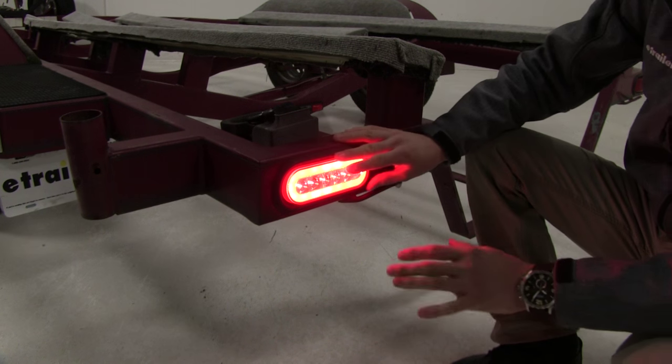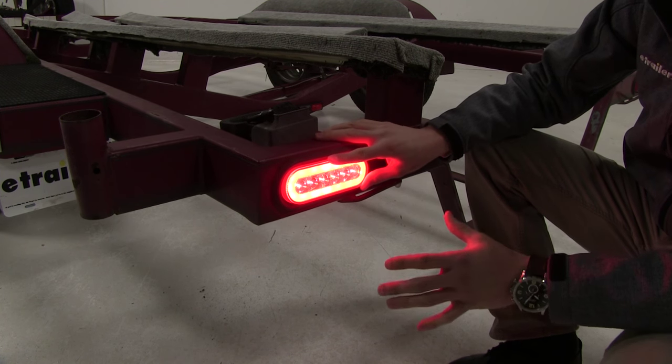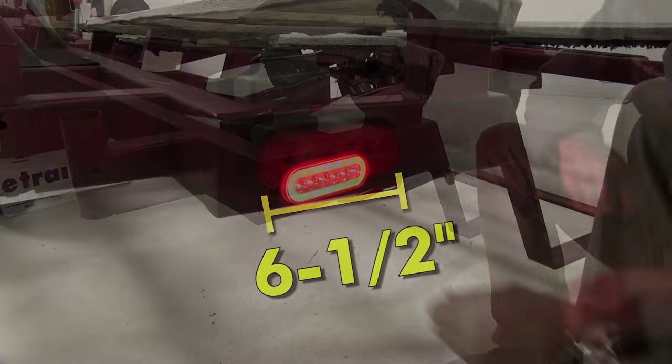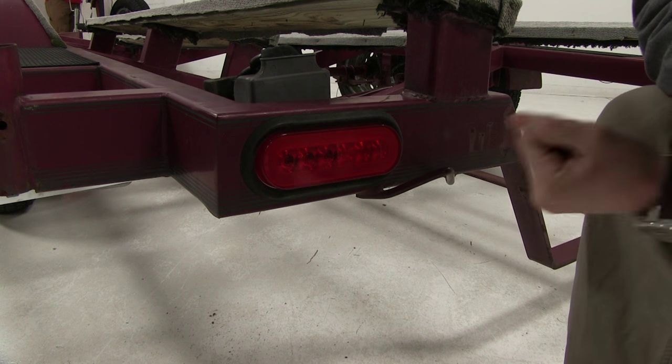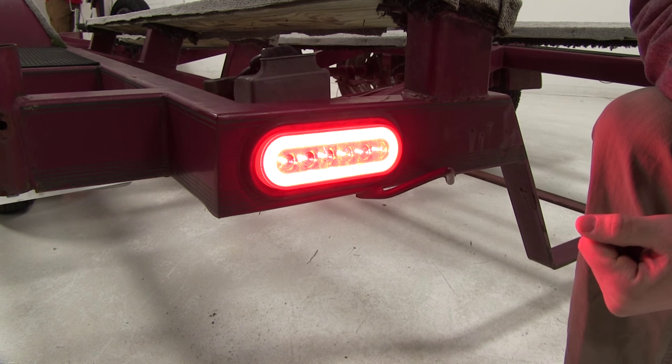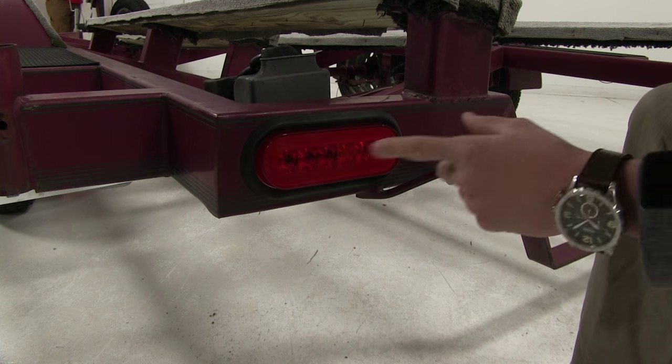It features 22 DOT approved LED lights, and because it's LED it's going to be more efficient and there are no bulbs to replace. It's a six and a half inch oval light that serves three functions: your brakes, your turn signal, and your tail lights.